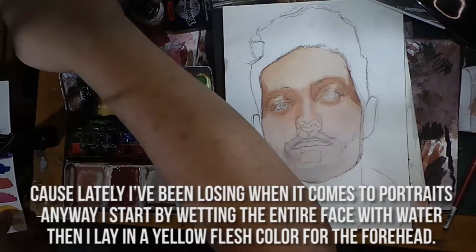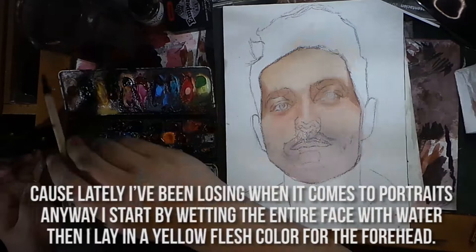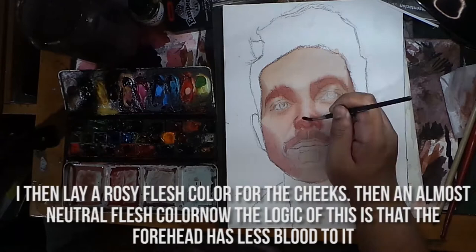I've been losing when it comes to portraits. I start by wetting the entire face with water, then I lay in a yellow flesh color for the forehead. I then lay a rosy flesh color for the cheeks, then an almost neutral flesh color for the mouth area.